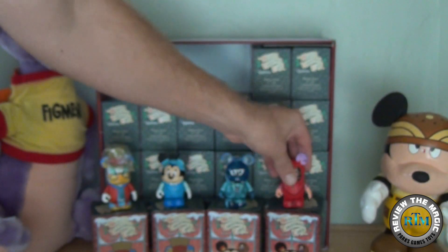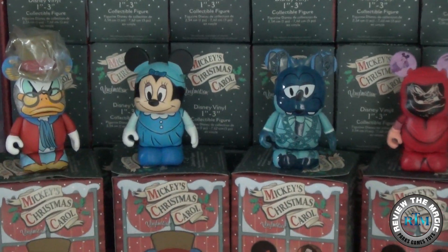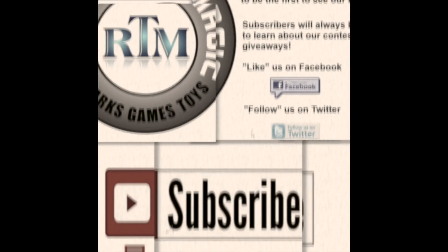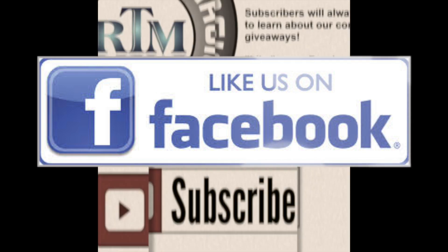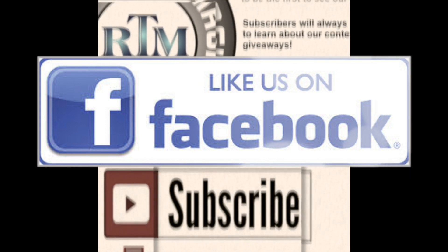So there you go guys, that was part one. We got Scrooge McDuck, Emily Cratchit, the Ghost of Jacob Marley, and the Ghost of Christmas Future. Subscribe if you're not a subscriber yet, hit that like button, thanks for watching, and we'll see you real soon!